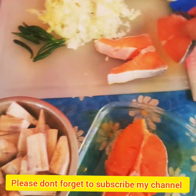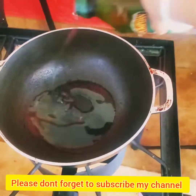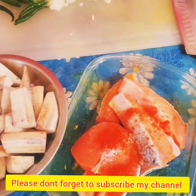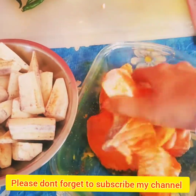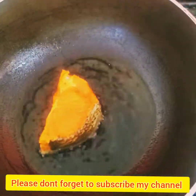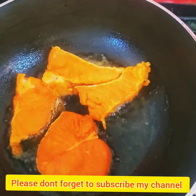I like salmon fish. I use salmon fish to make this dish.